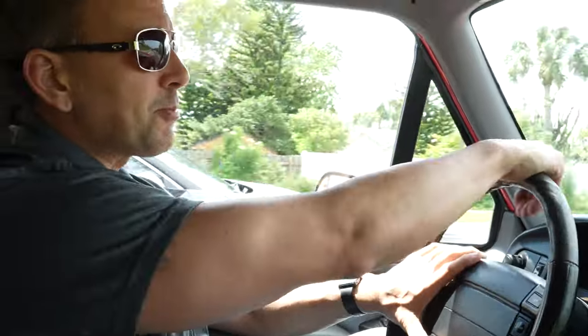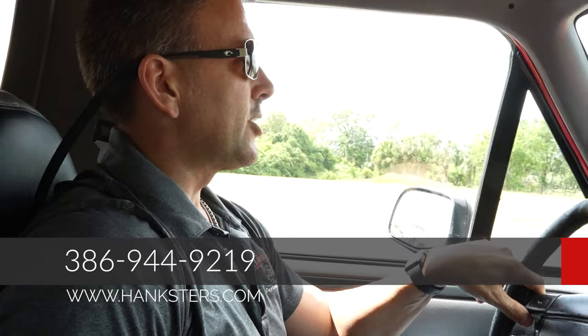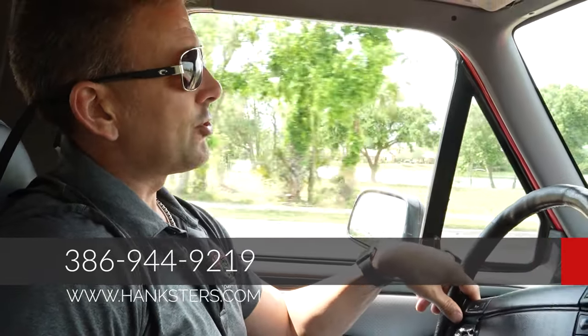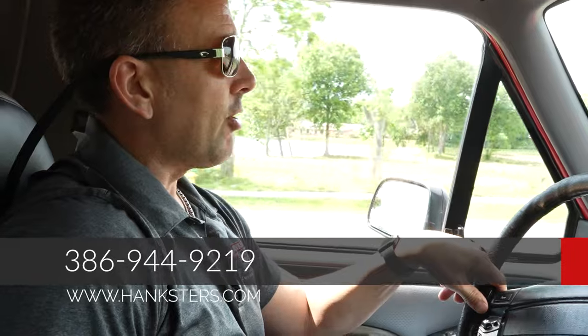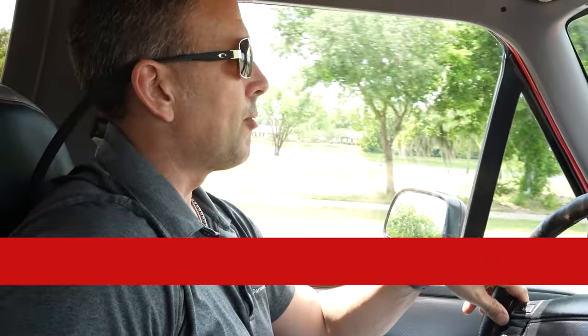We do well with the full-size Broncos — they do not last, so I would suggest if you are interested in this one or you like the looks of it that you call sooner rather than later. 386-944-9219 is our phone number here in Daytona Beach. Hanksters.com is our website, where you can find all the photos of this vehicle along with this video presentation.